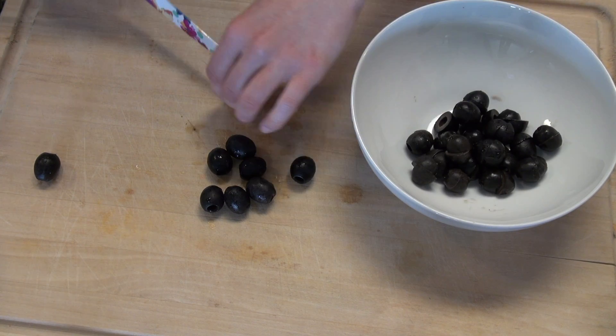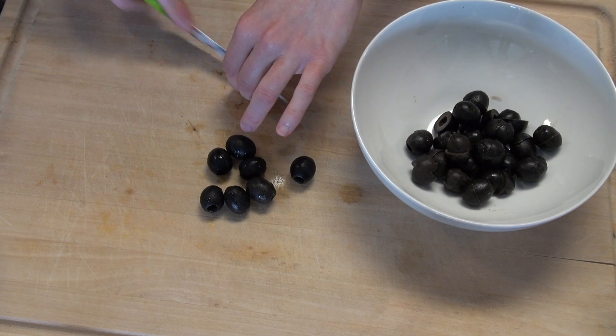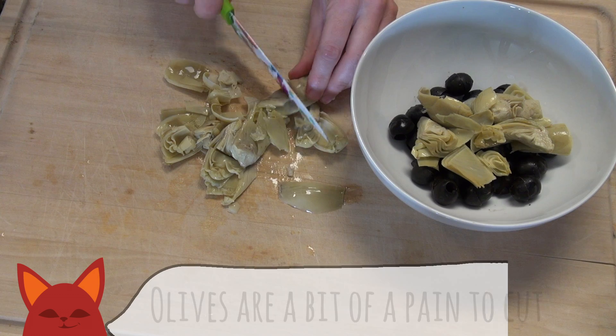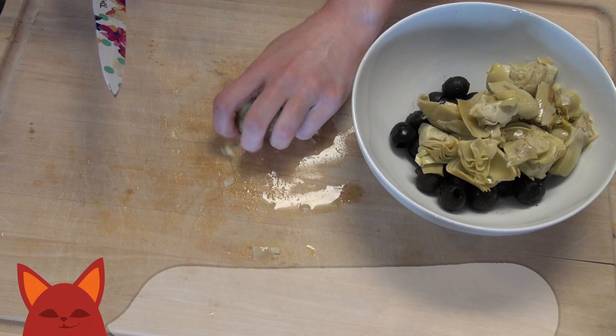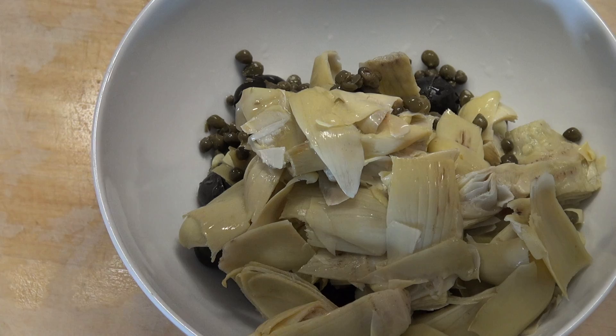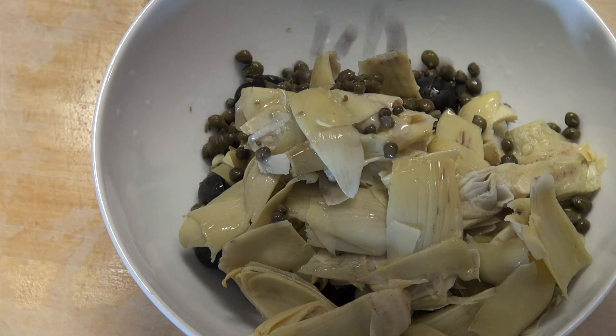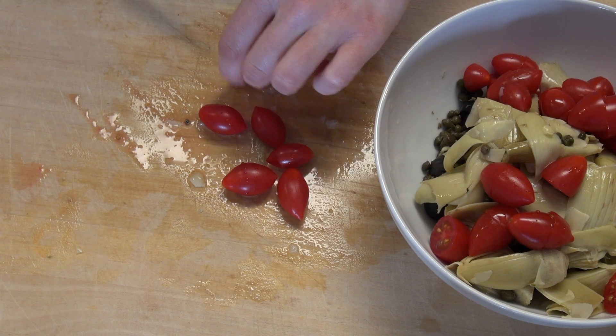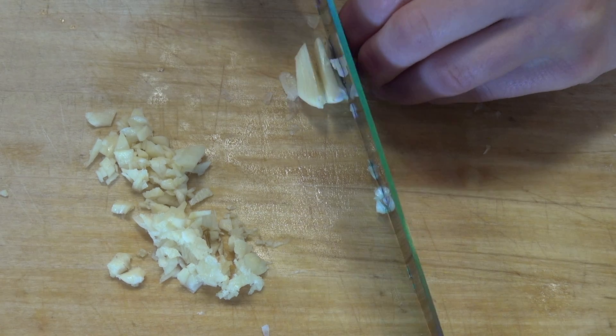Let's start off by measuring some of our ingredients. First we have some sliced black olives and cut artichoke hearts. I highly recommend buying pre-sliced olives so you don't have to cut them all like I did. Now goes in a couple spoons of capers — try to include a little bit of their pickling juice so our pasta gets some added flavor. Now slice up a good portion of cherry tomatoes and mince up a couple cloves of garlic.